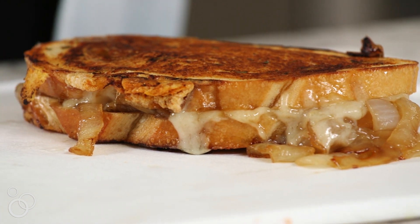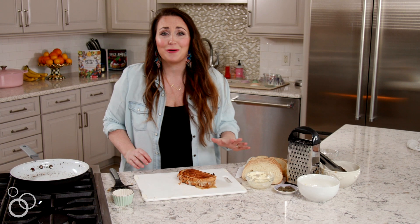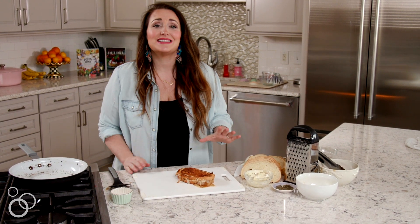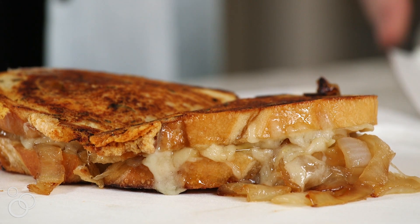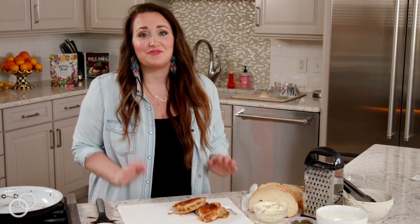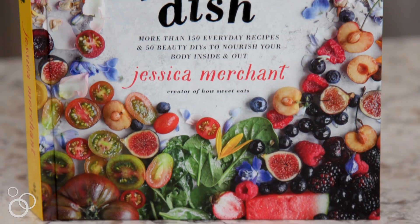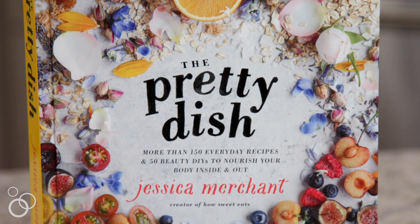Not only does this look amazing, it smells so good — the caramelized onions, the thyme butter, the sourdough bread, the Gruyere cheese. Oh my gosh, this grilled cheese looks absolutely unreal. I cannot wait to dig into it. I hope you guys give it a try. You can find this recipe in my book, The Pretty Dish, along with 150 other brand new recipes that I hope you're going to love.